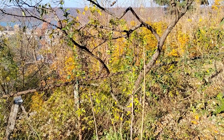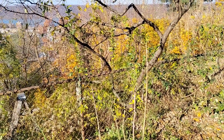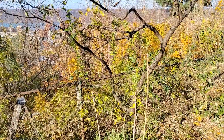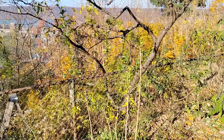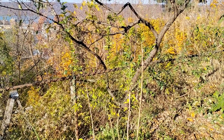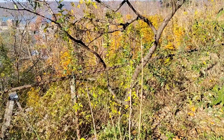I thought it would be nice to do kind of like a pre-winter update, just because this will be the first winter seeing how some of these grafts fare. I have a lot of confidence in them. There's one in particular that is less hardy than the rest, so we'll talk over that and see how this tree has changed since the last update we did.